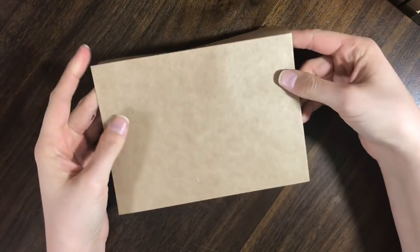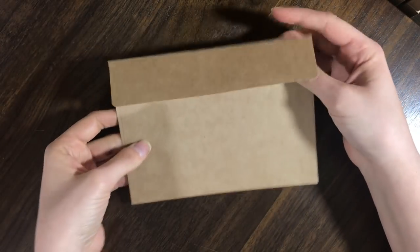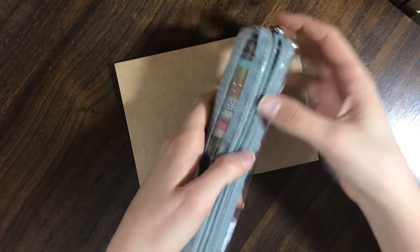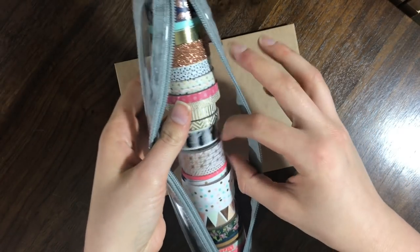Option number two is a little bit fancier. This is just from Hobby Lobby — it's like a craft paper envelope. What I would do personally is take some washi tape; I have tons of washi tape from various activities and crafts.